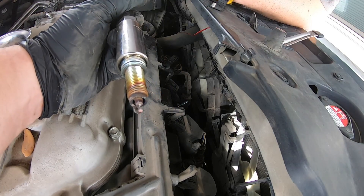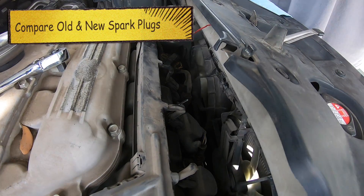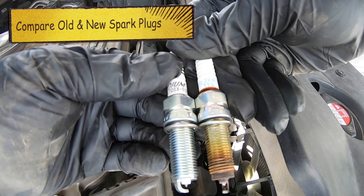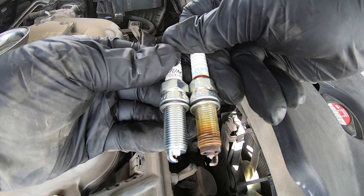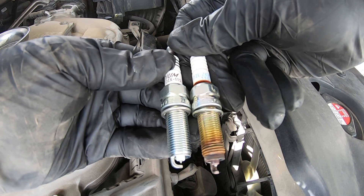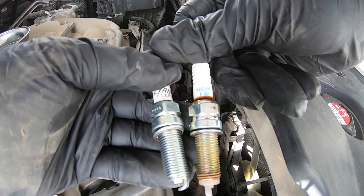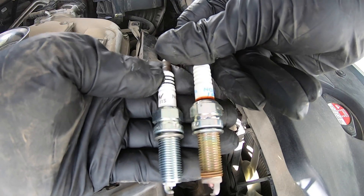We'll show you the new one just to compare the two together. You want to make sure not only that you gapped it correctly, but also that it has the same length. If they look totally different, go ahead and double check that you have the right ones. These look like they are NGKs as well, so that's a good thing.